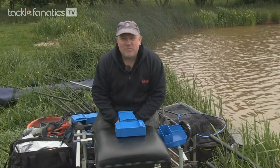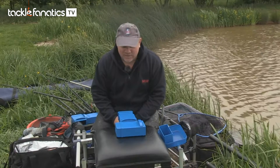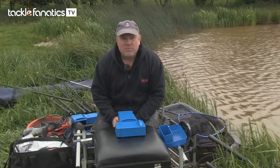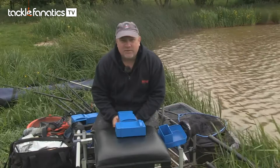Hi, I'm Matt McGuinness from MAP, and I'm going to talk to you about the new MAP meat cutter. This time of year the weather's warming up, the water's warming up, and meat becomes an increasingly important part of your armoury. It works at loads of venues — fantastic bait.